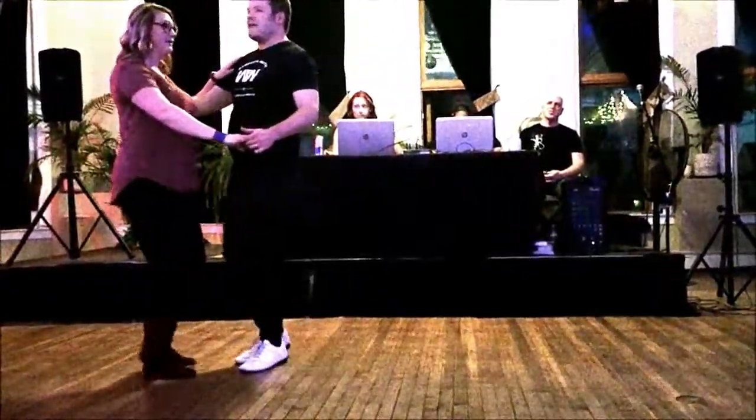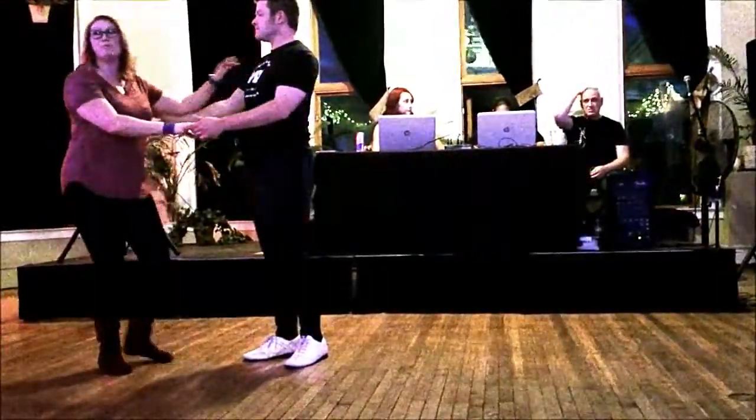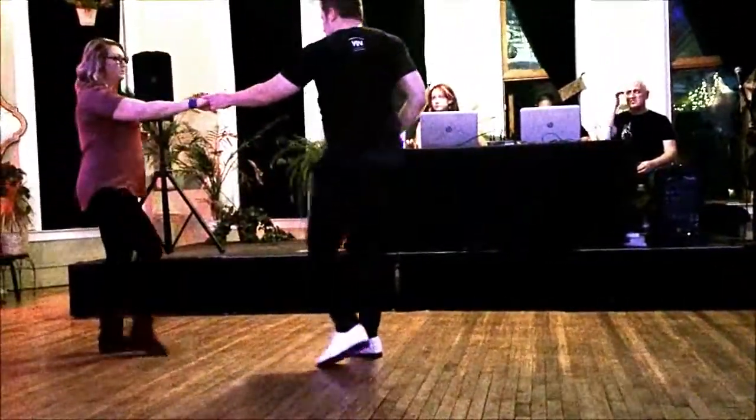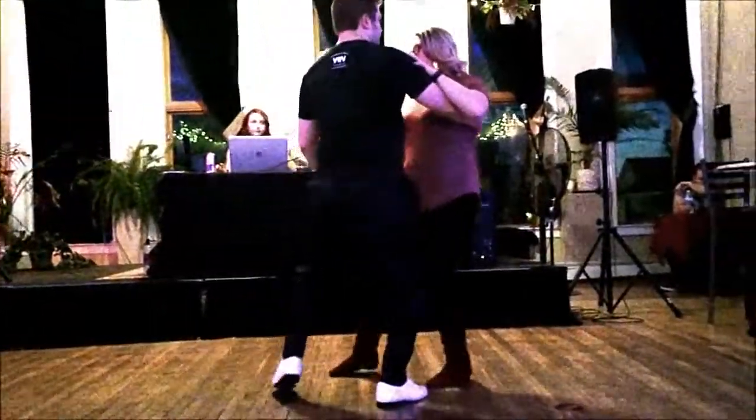That turned into: one, two, back of the hand on three — let her roll in. Ladies, lift that arm up as soon as you feel his hand on your back. Triple, five, and six.